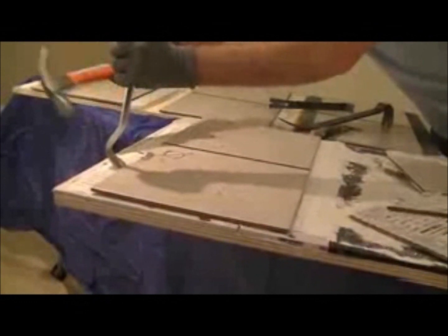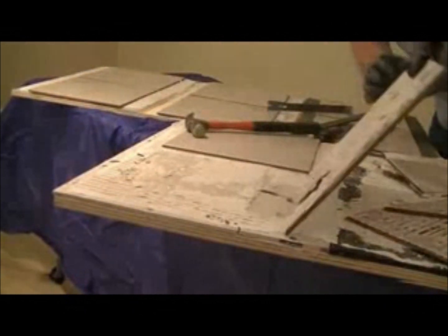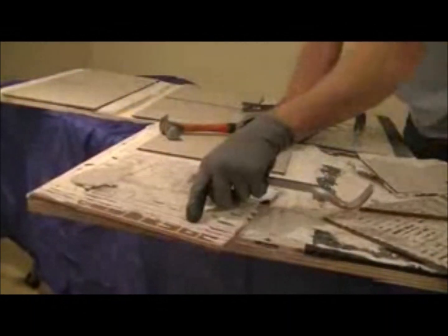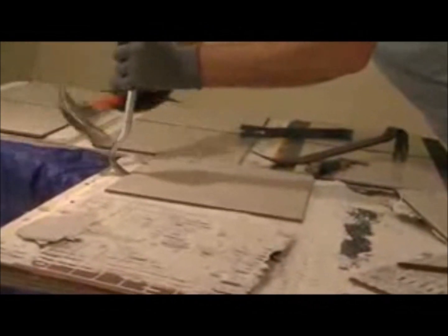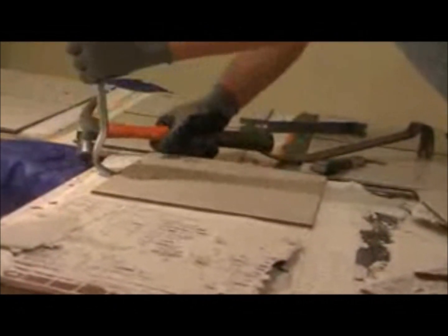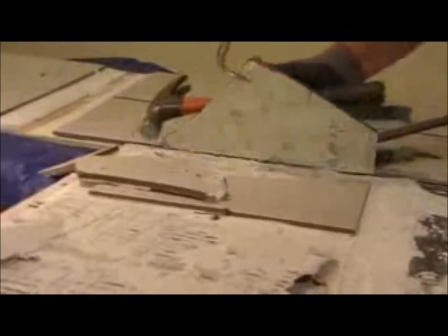We moved to the hardy backer. That one again, we started with the tile that was not back buttered. As we pulled it up, there were visual voids on the bottom of the tile. Moving to the tile that was back buttered, same as the first two — much more effort needed to remove the tile. It's obvious the reason that we put 100% coverage of thinset to the backs of the tile is so that we have a more permanent installation.